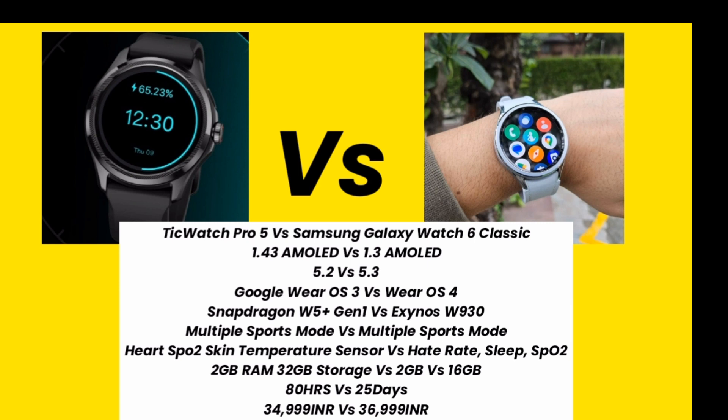Samsung Galaxy Watch 6 Classic offers 25 hours battery backup. The price of TicWatch Pro 5 is 34,999 and Samsung Galaxy Watch 6 Classic is priced at 36,999. So let's talk about which smartwatch is best for you.